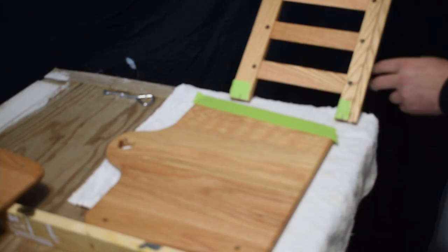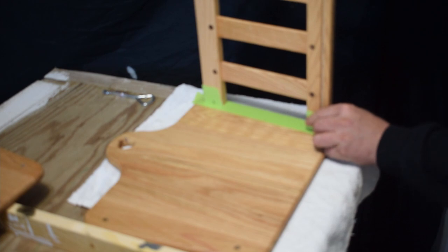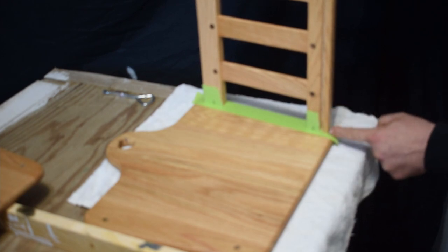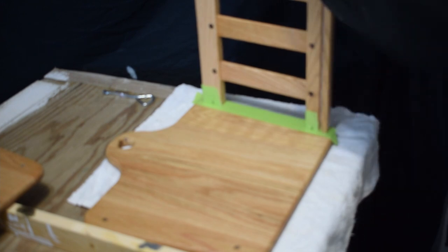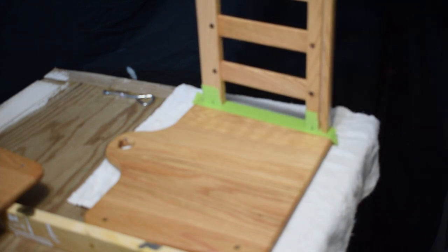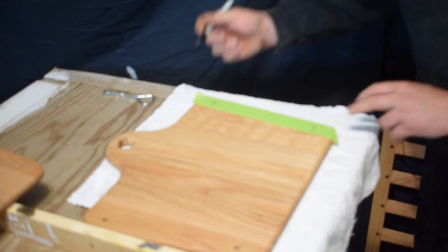Now it wasn't until I was editing that I noticed I lost the footage of this, and to me it's a pretty important part. How I made the sides fit is I measured a quarter inch in from the edge and a quarter inch in from the bottom — I already had the lines marked for drilling my holes. I simply transferred the lines over and then using a square, I found the center and drilled my holes.